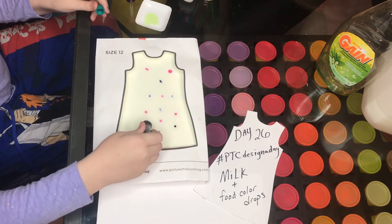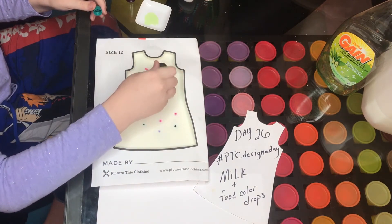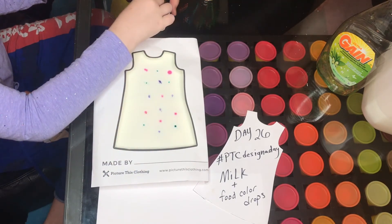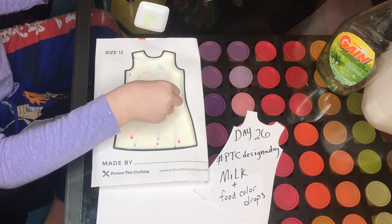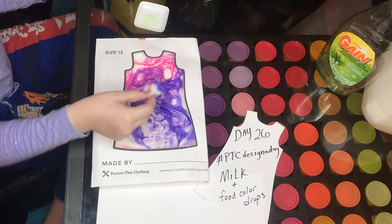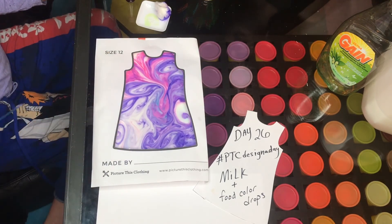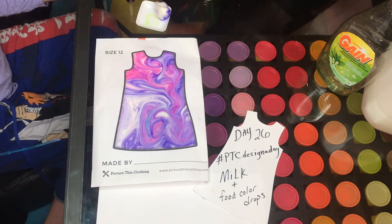I'm gonna put some blue — the aqua color — right here and here. Then I'm going to put this cotton ball into the dish soap and get it — whoa! That's so cool. It just like pushed everything out. Oh my gosh! Just take your hand away for a second and let it swirl. That is so magical — it looks like something from Alice in Wonderland. Let me take photos.